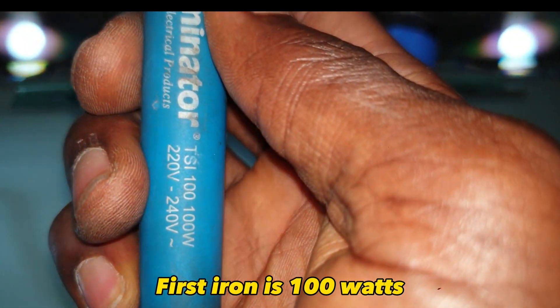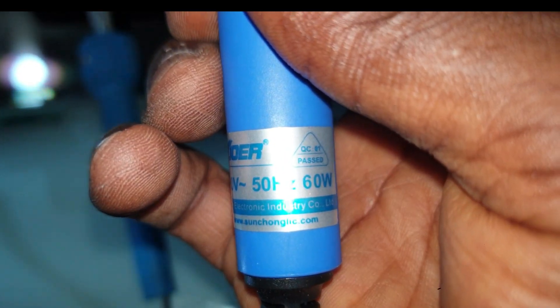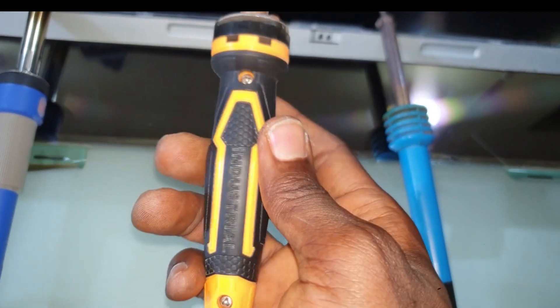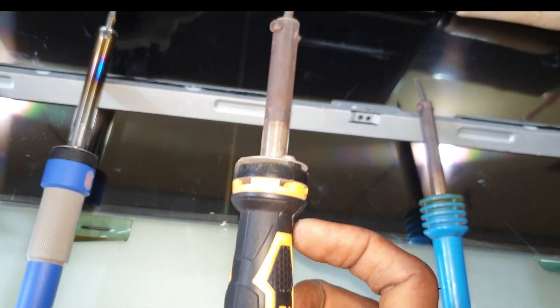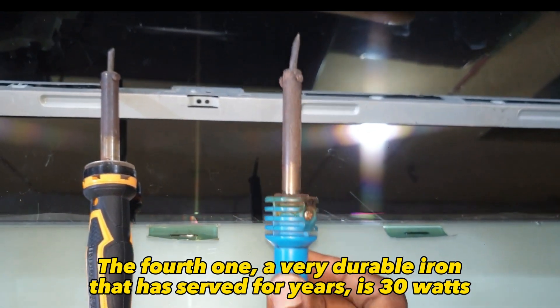The first iron is 100 watts, the second is 60 watts, the third — although not printed on it — is 40 watts, and the fourth, a very durable iron that has served for years, is 30 watts.